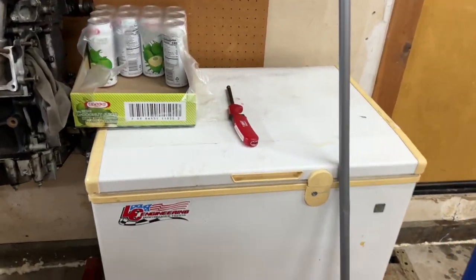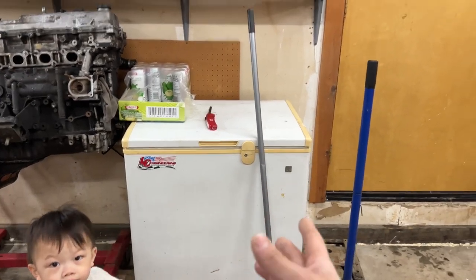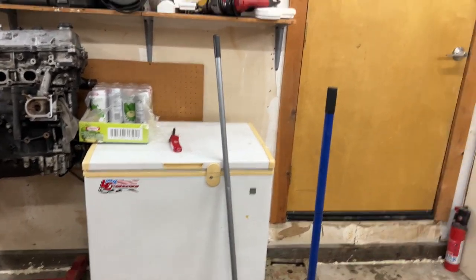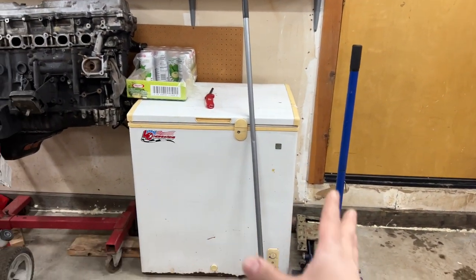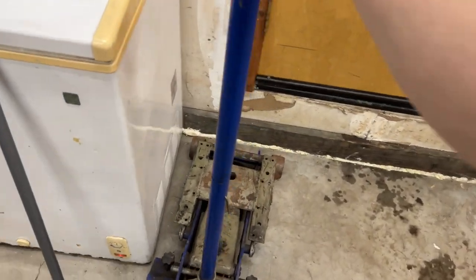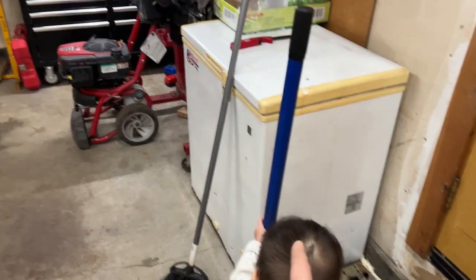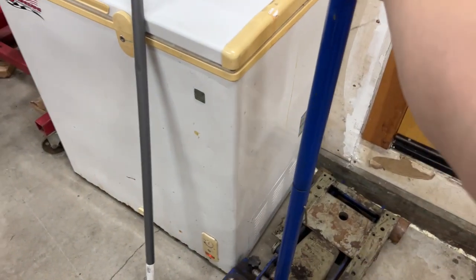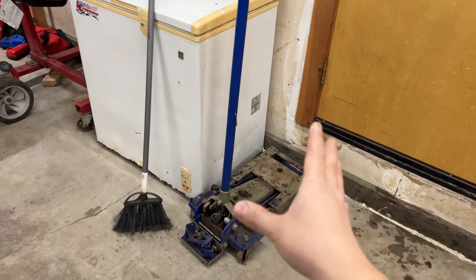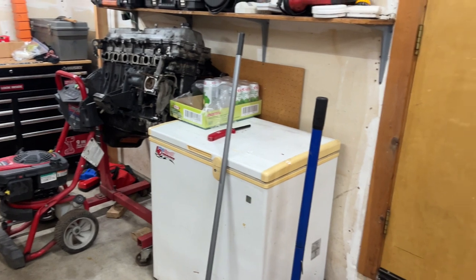This freezer here is our main freezer where we keep extra meat. It's in the garage right now because it's fully loaded, but eventually I want to transfer it to a spot in the backyard. And this right here is my additional jack. If you like to work on your vehicles, trust me — it's worth having two jacks. Especially one like this that's made for transmissions. That's super convenient. Once I clear things up, my two jacks will be together and more organized.